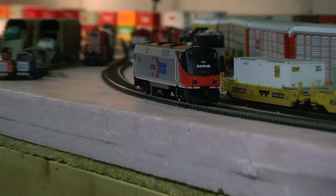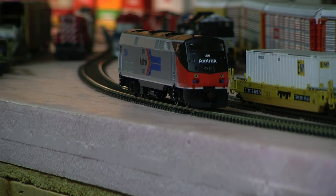Hey, Jim from Delano Mountain Custom Models again. Got an Atheron RTR Amtrak P42, added Tsunami sound to it and did the full lighting upgrade.